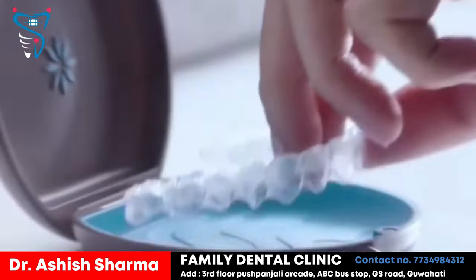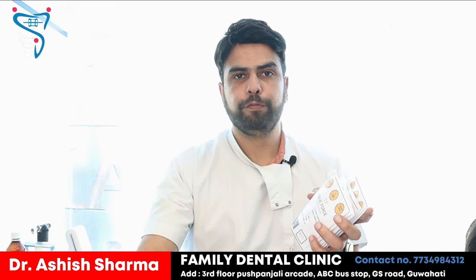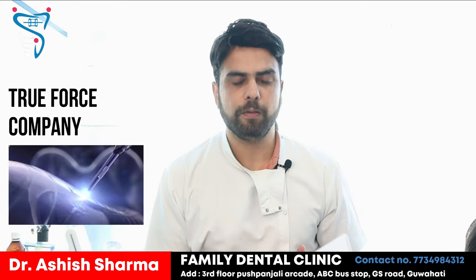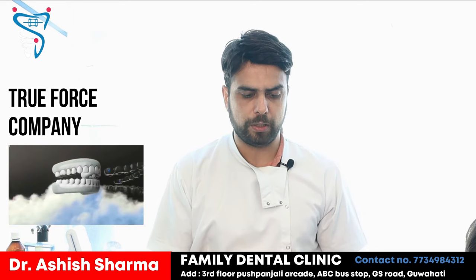They send us sets — the first set, then the second, then the third, fourth, fifth, and many more such sets have been sent to us. The attachments we put are fitted to each set. This is the True Force company which we have collaborated with to make the aligners. We are providing aligners through this company only.